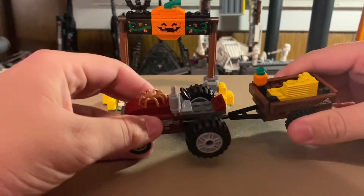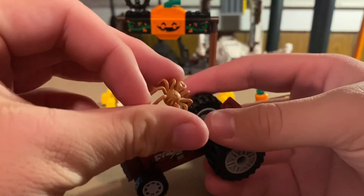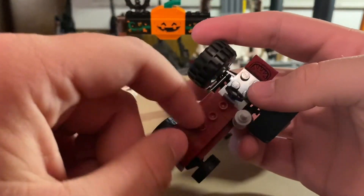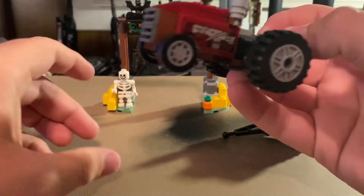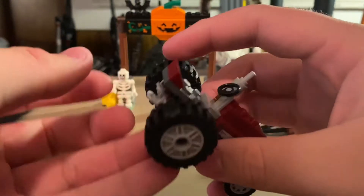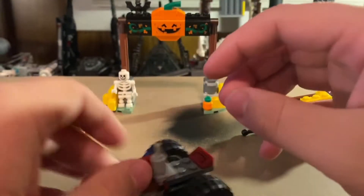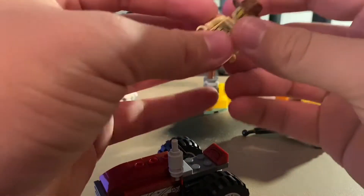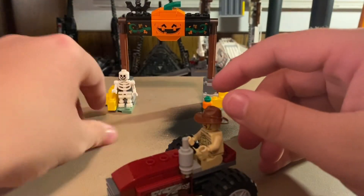Speaking of the hayride — you can pop the trailer off. You also get this little brown spider you can put anywhere. There are three jumper plates on top. The tractor wheel is pretty nice; this is actually my first LEGO tractor. You get some cool stickers with mechanical detailing, a nice little sticker on the front, and a steering wheel. You just sit your minifigure right there — nothing too difficult, and he can go driving on his big red tractor.